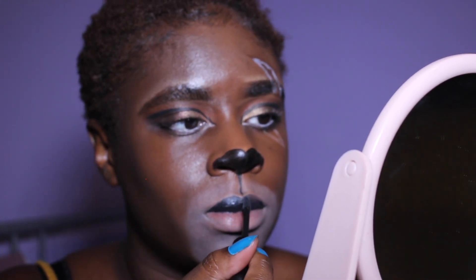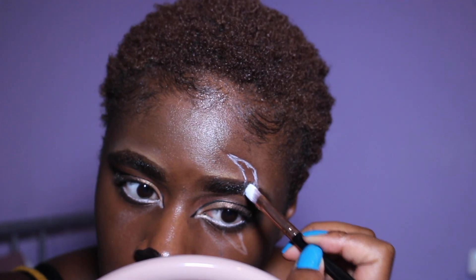Then I took the River London liquid lipstick in the shade Black. Don't do what I did and put your lips together after applying it because you will transfer it — but you can just wipe it off. I used my beauty blender to blend it out.